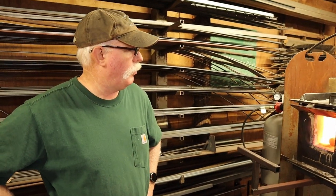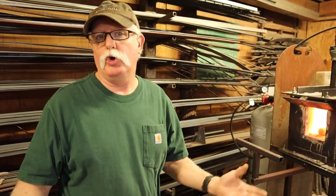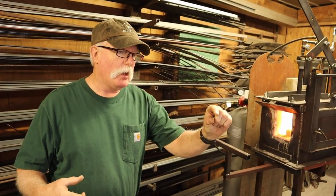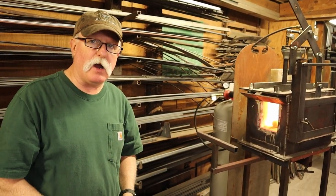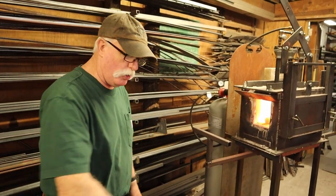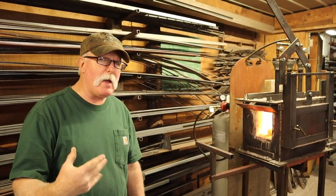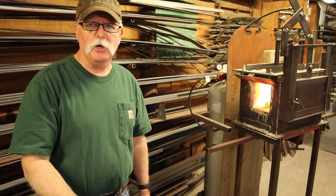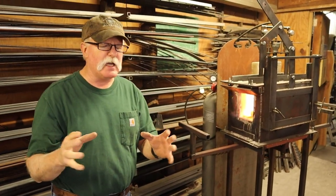Today I'm going to make a pickaroon. A pickaroon is a tool used by people who process firewood or loggers. It's basically a little tool that has a curved pick on one end for driving into pieces of firewood so you don't have to bend all the way over. You put it on a longer handle, just bend down and pick up the firewood. The other end I'm going to put a little hatchet head on it, so if I've got a piece of firewood that needs a limb trimmed off, I'll have a small hatchet head to whack off little limbs.